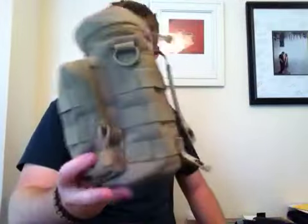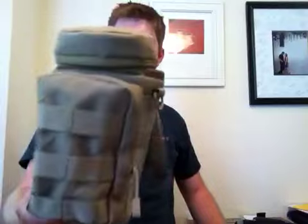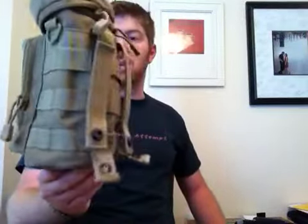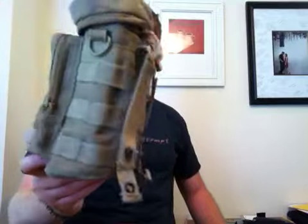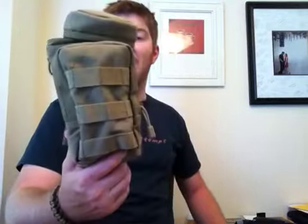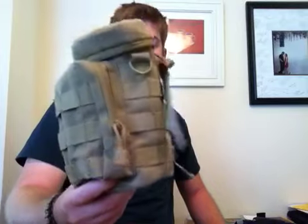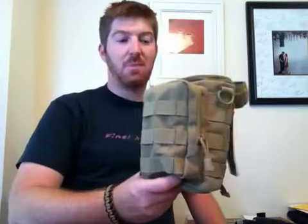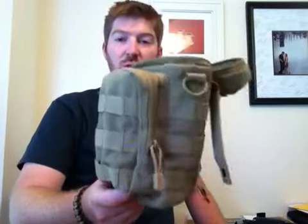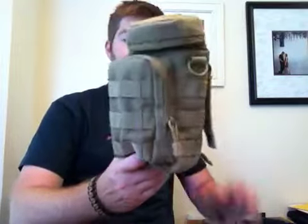Just an awesome little bag for the price point — definitely better than the Maxpedition. It's close to about half the price of the Maxpedition to get your hands on one of these Condor H2O pouches. It's just an awesome little thing. You can strap it to your big pack, carry it on your belt, carry it over your shoulder, and really make your own personal little survival kit out of just this little setup right here.